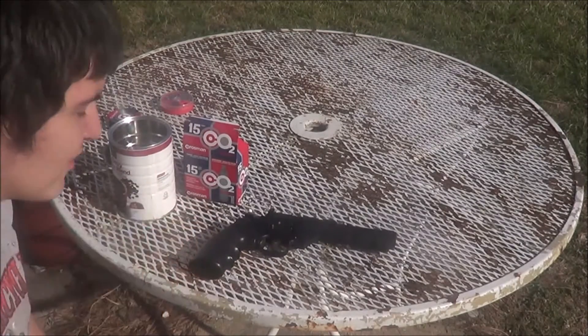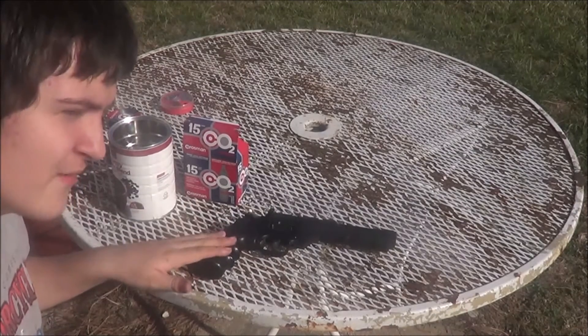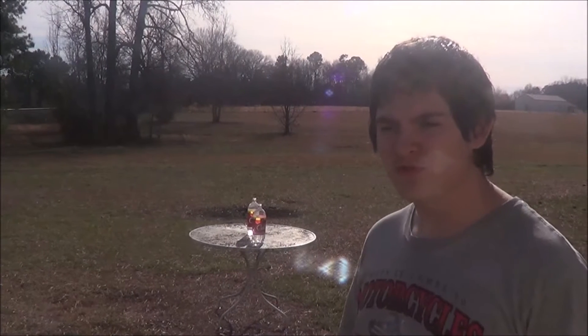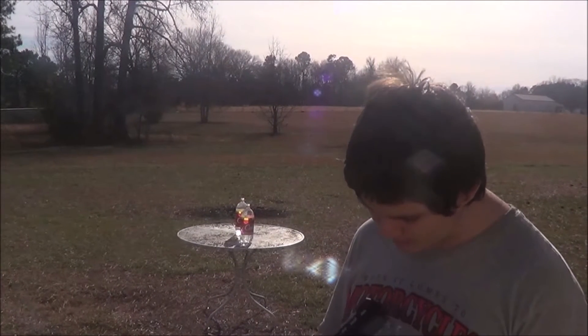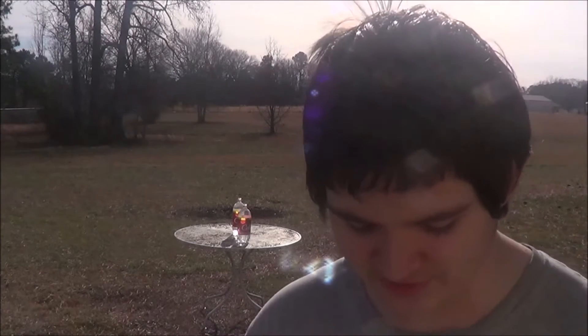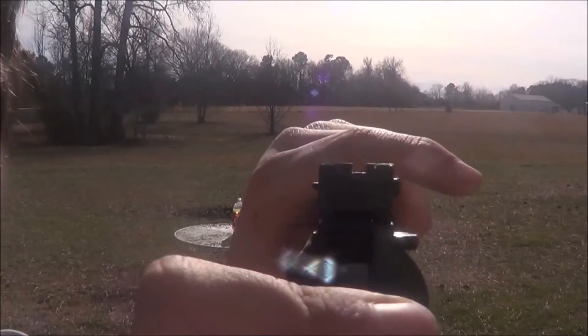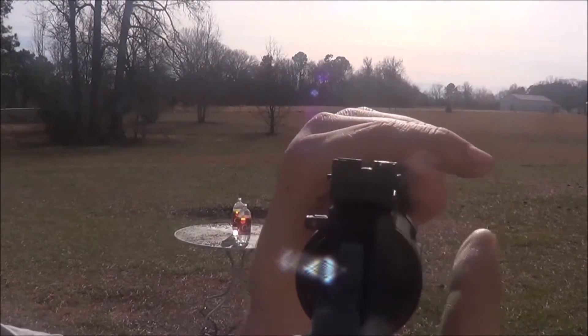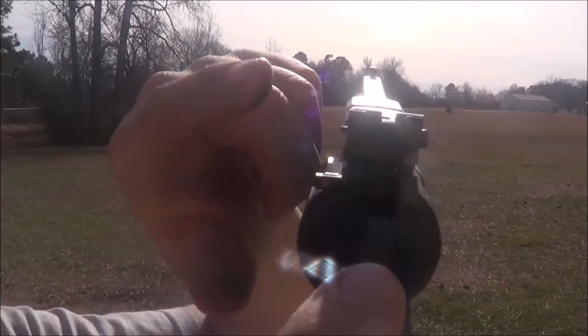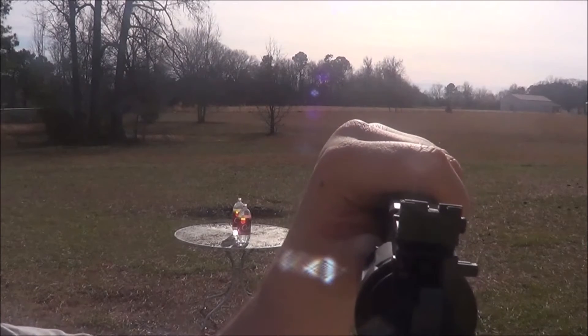One more thing before we get to shooting: the safety on this gun is pretty interesting and very easy to know when it's on or off. Pull the little hammer back — now I can fire it. You can see the red dot right there. And now I can't fire it — that's how the safety works.